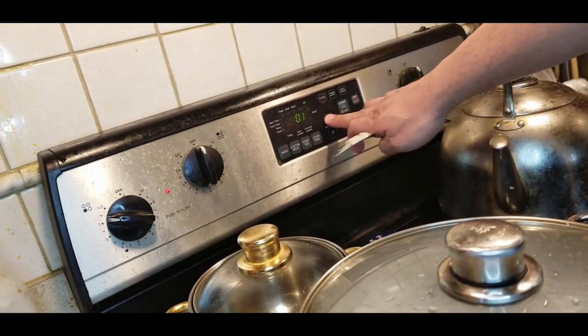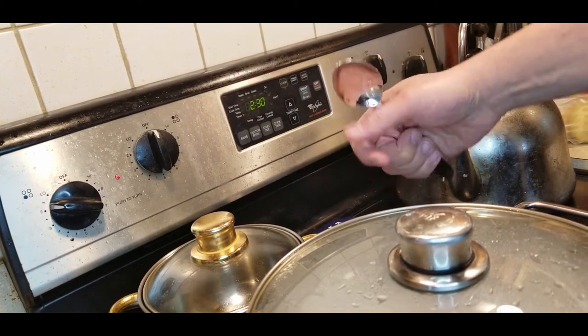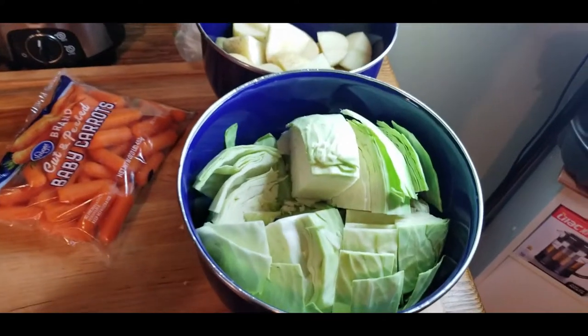We're going to let this go for two and a half hours. I would recommend checking your settings on your stove.